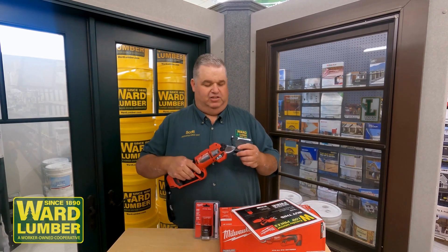Hello Facebook, welcome to Facebook Friday Project Week. This week we're going to promote a Milwaukee tool we have on sale from now until the end of October, October 31st. The tool is a brushless pruning tool that you can use all around your property to prune small trees and brushes.